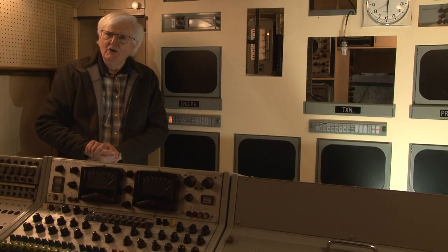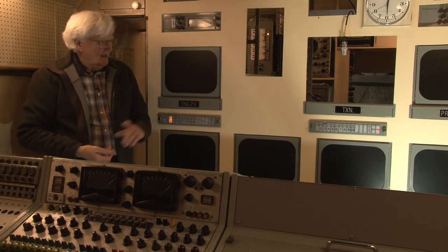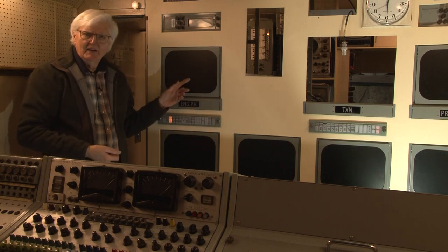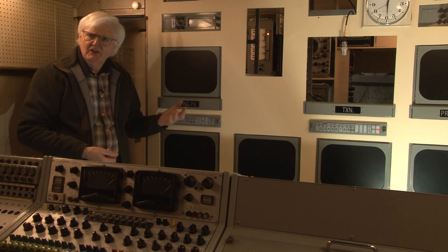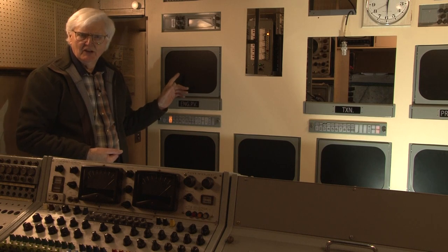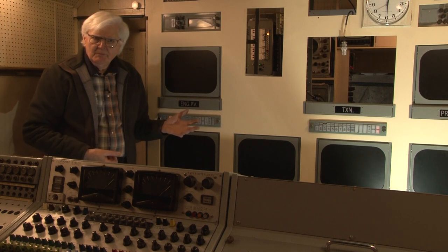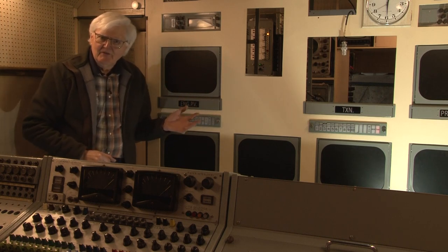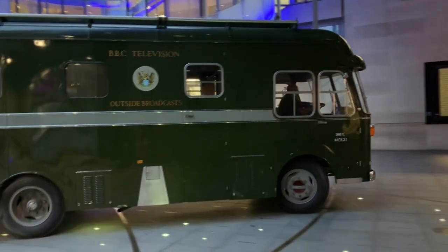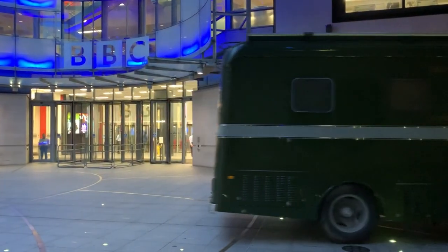To expand a bit more on the business of CRTs versus LCDs: the reason why we're displaying publicly with LCDs is so that we can preserve the life of our precious CRT monitors. They are mounted behind, and shortly we'll go around the back and have a look at those. For a more adventurous or technical audience we might remove the LCDs and bring the CRT monitors forward to display how it really would have been back in the day.